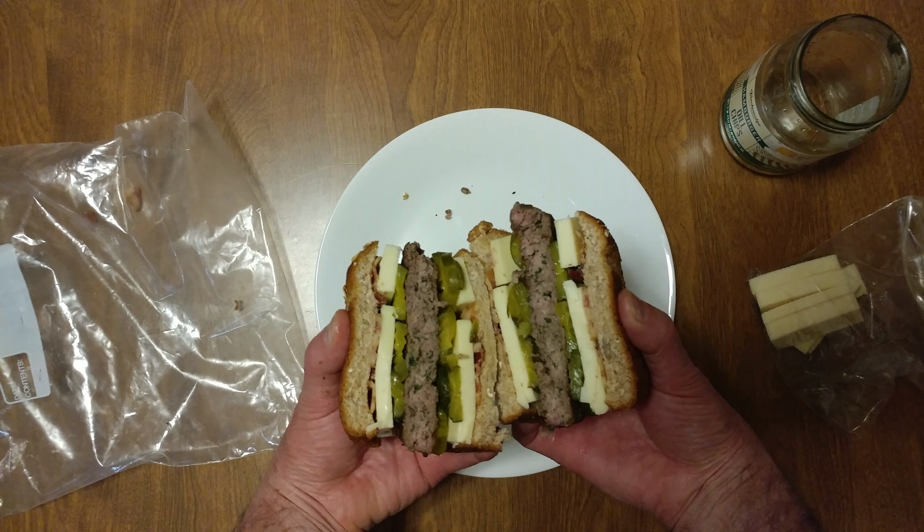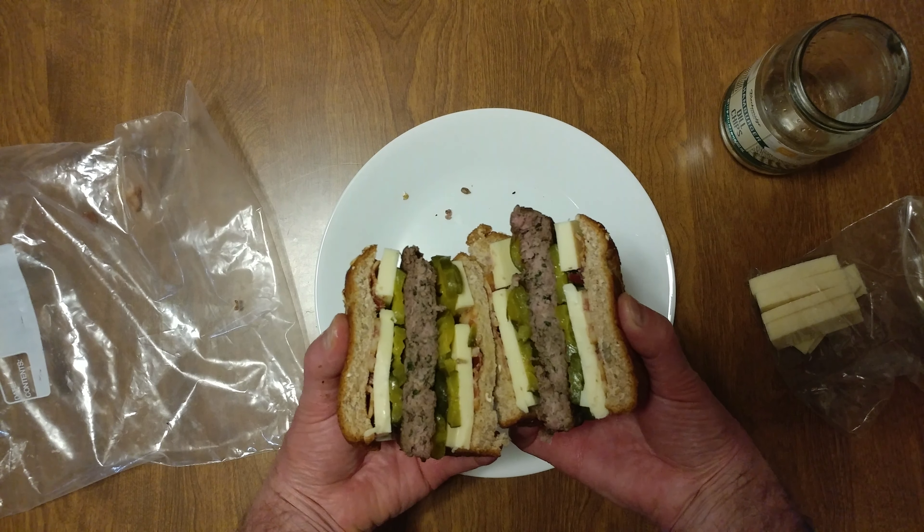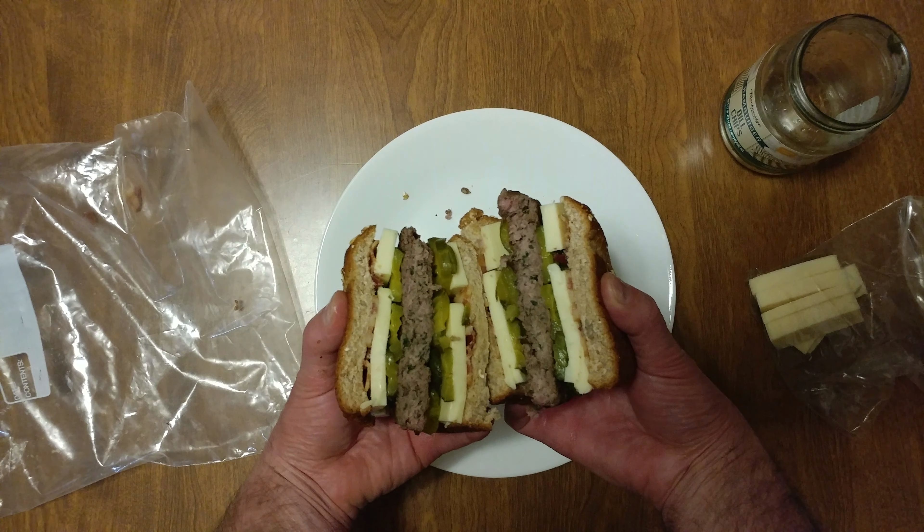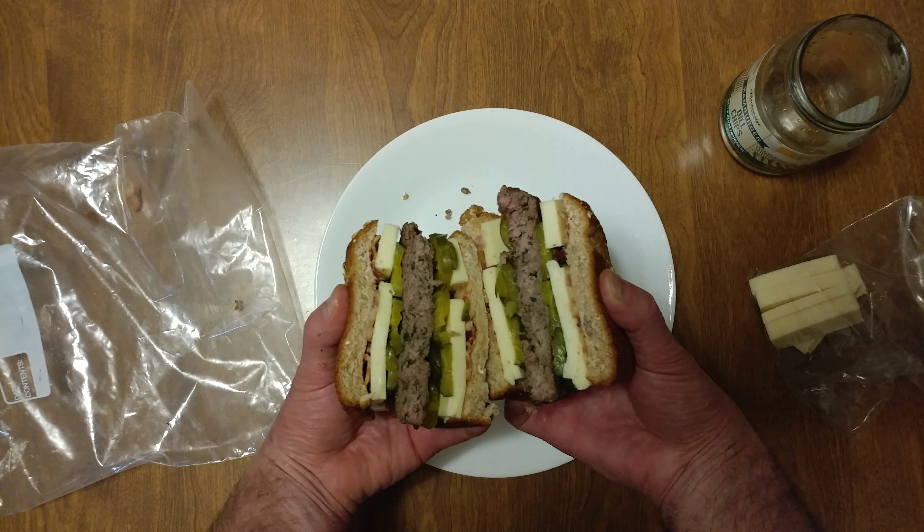Look at all the chives speckled on the inside. It's a beautiful thing. Love you — that's my dinner.